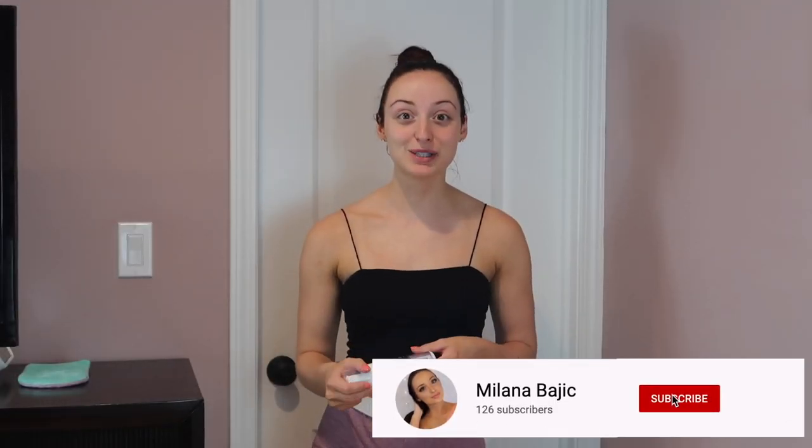Hey guys, welcome back to my channel, and if you're new here, welcome to my channel. Make sure to give this a huge thumbs up if you love self-tanners, and make sure to subscribe to my channel if you love anything to do with self-tanner or beauty in general — you're going to love my channel.